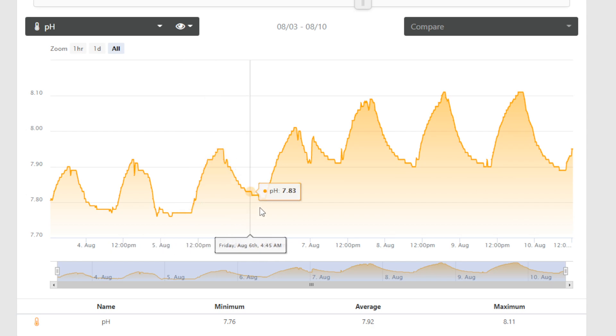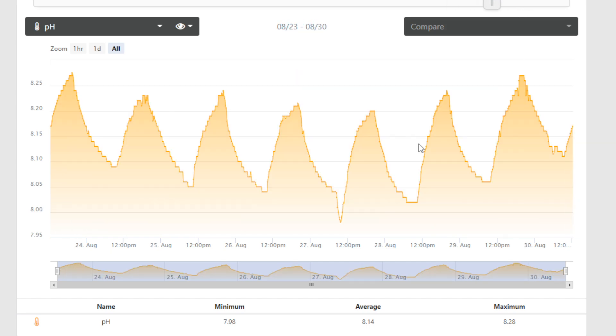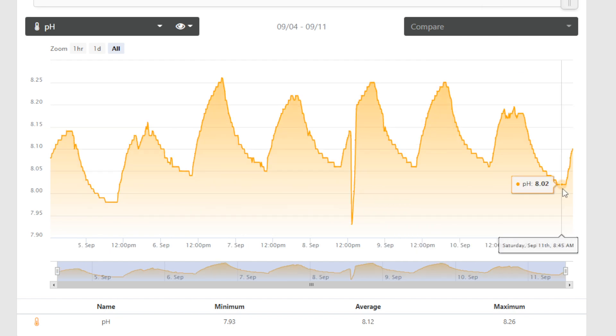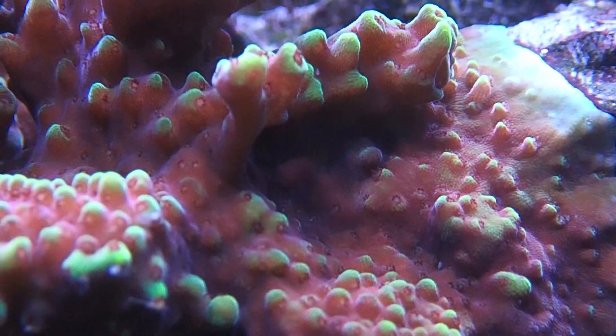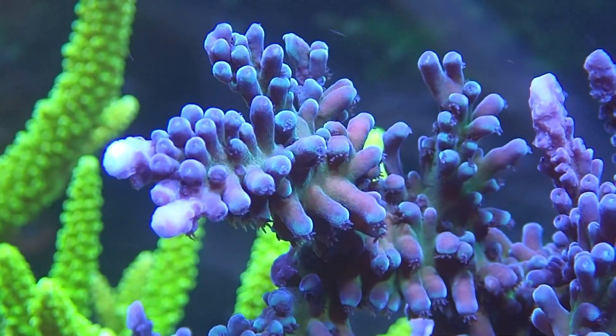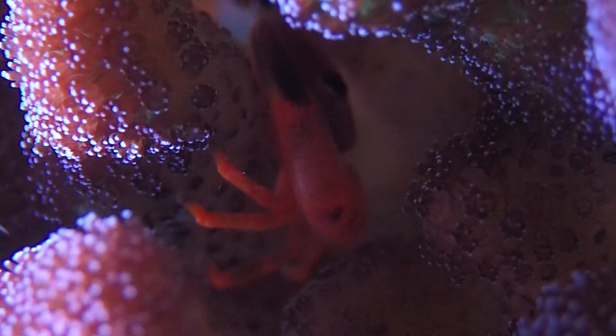pH got as low as 7.7 — pretty sketchy. Then after dosing I saw 7.9, then 7.97, and then back up to a happier place of 7.9 to 8.1. At 8.02 things were starting to increase and get better, reaching 8.3 — a pretty sweet place to be. Most recently, after my DIY calcster, my low is now 8.03 — that was my high just a couple months ago, which is a huge difference. Higher pH means better coral growth and easier encrusting, so every little increment has a logarithmic improvement on your tank.